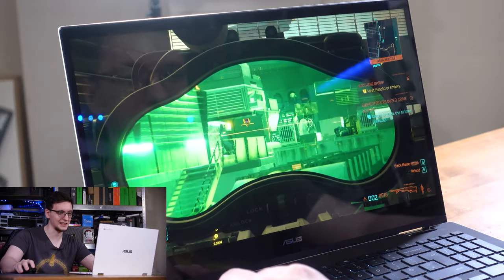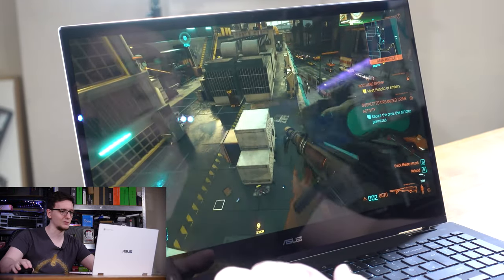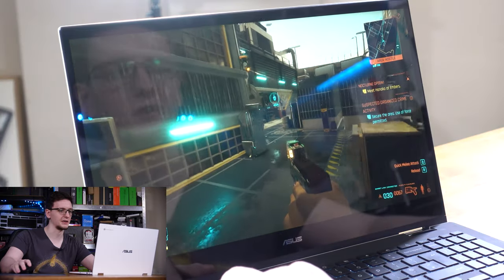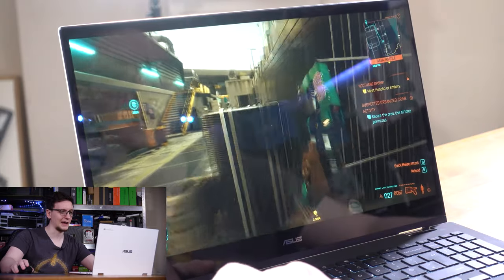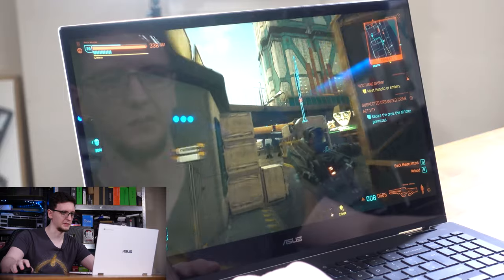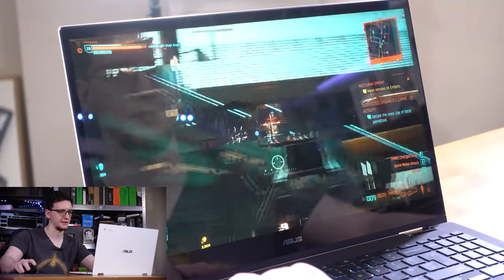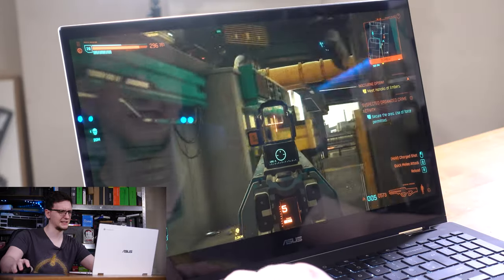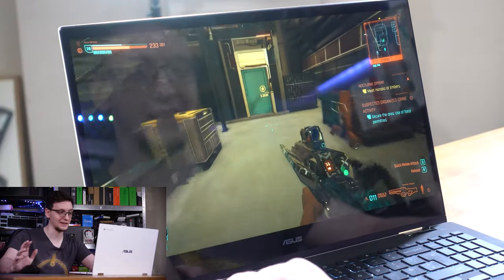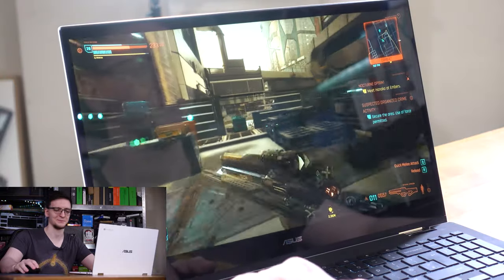We're playing Cyberpunk at 1080p at 60fps — proper 60fps — at basically high everything except for ray tracing. We're playing that on a Chromebook pretty much as if it was native; it's a very good experience. I was hoping to get in and out without being spotted, but I didn't do the best job of that, so I'm going to have to go a bit more guns blazing — but that's fine because that's fun too. There's a guy up in the sniper's nest, and another one there. So again, we're playing Cyberpunk at 1080p ultra settings on a Chromebook, which is still absolutely crazy and a pretty decent experience.